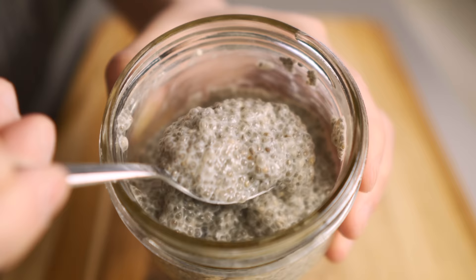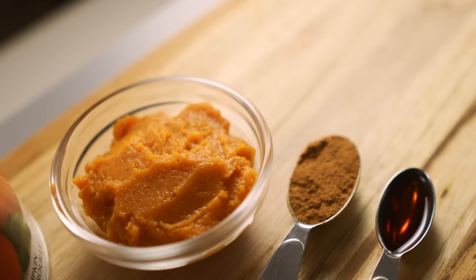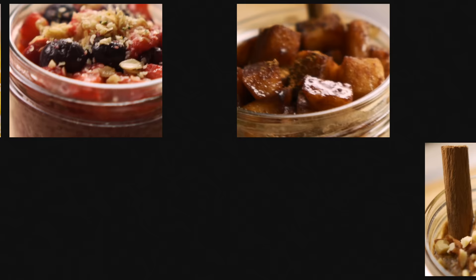While chia pudding can be as simple as mixing chia seeds and milk, you can also find fun creative ways to create some really tasty flavors just by adding a few extra ingredients. Today I'll show you six of my favorite flavor combinations that are so delicious and really simple to make.